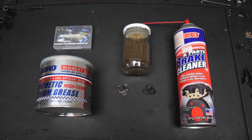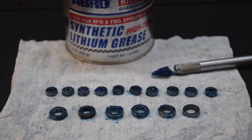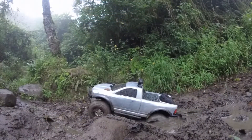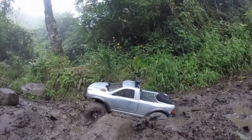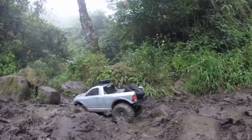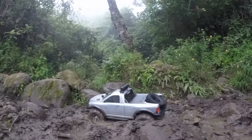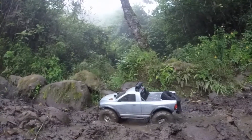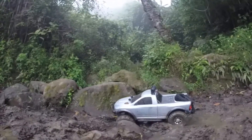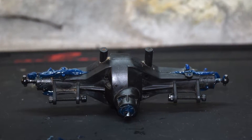The ones that were worth saving I blast with brake cleaner from a can, which is basically just acetone, and then I fill them up with marine grease. A lot of people and bearing manufacturers say you need to use oil and not grease — that may be true for people that race their RCs where rolling resistance matters. But for me, my priority is waterproofing and durability. It's a crawler, so I don't really care about rolling resistance.